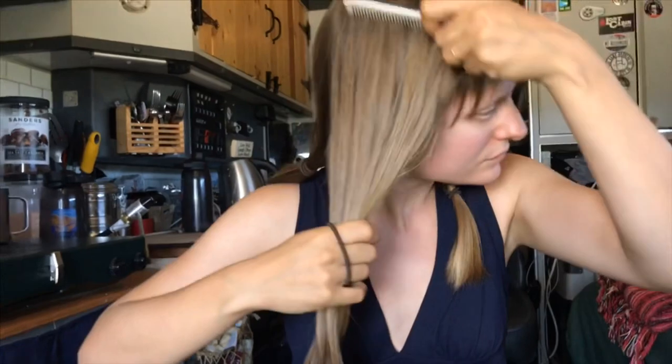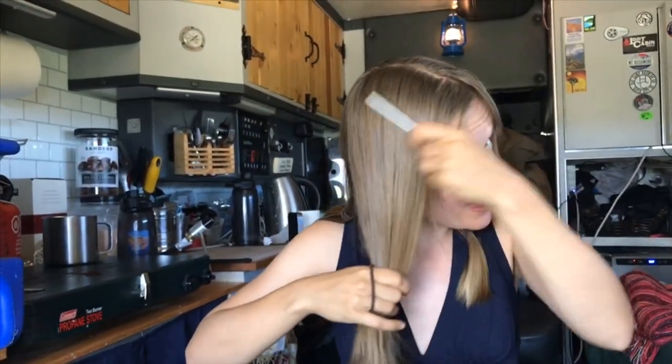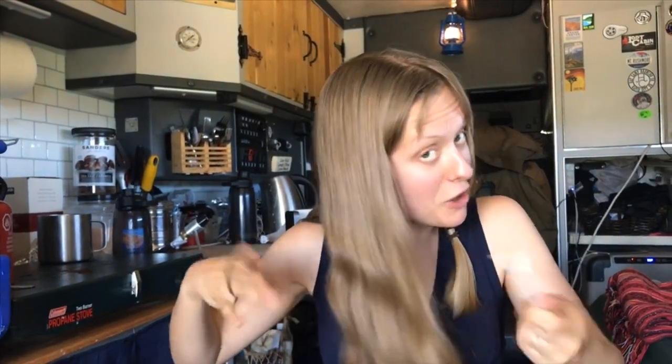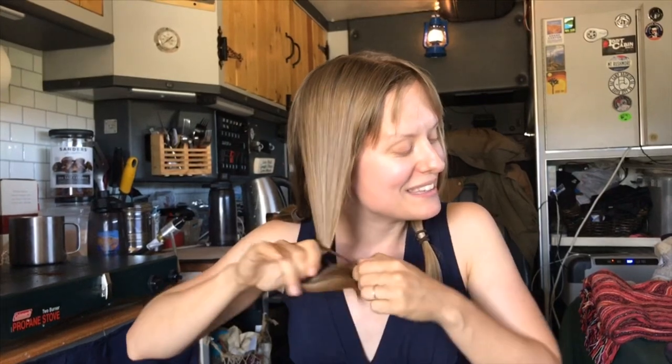I think this is what I want to do. Does that seem straight, Devin? Yeah, that looks good. Then I'm just going to repeat that process on this side. If any of you have any tips or funny stories about cutting your own hair — it's obviously a little bit late for me to be asking for tips because I'm already doing this — but if you have any comments about your experiences cutting your own hair, feel free to leave them below. That would be fun to read.